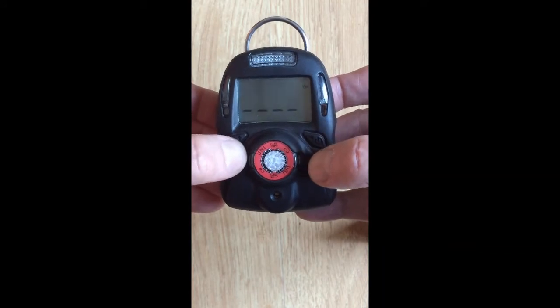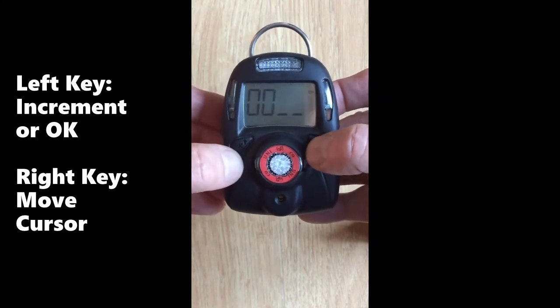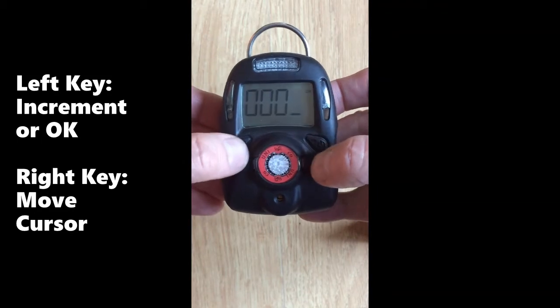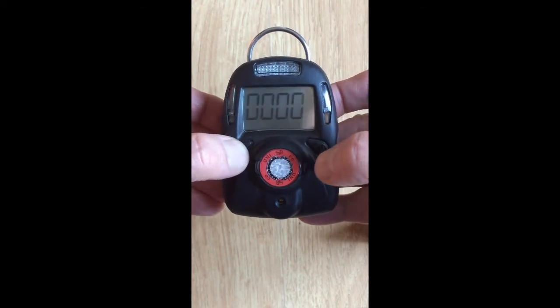When it asks for the password, use the left key to increment the digits and the right key to move the cursor. The default password is 0000. When the last digit is entered and the button up top is flashing, hit OK.